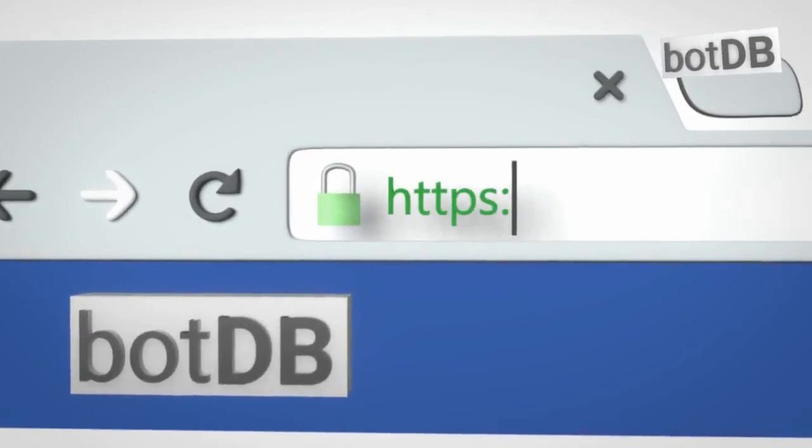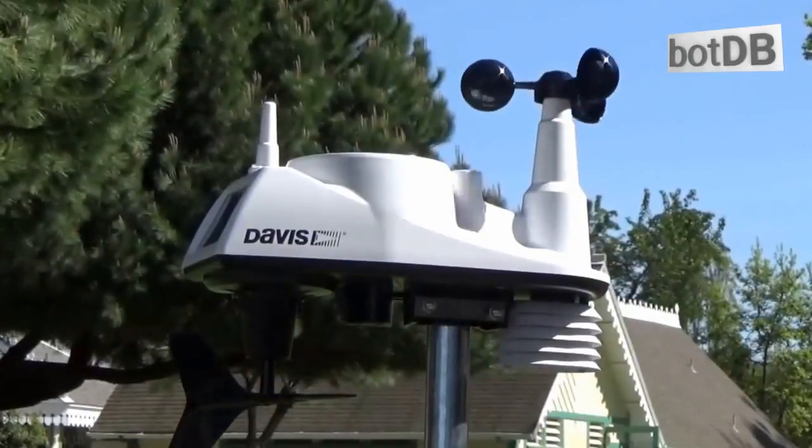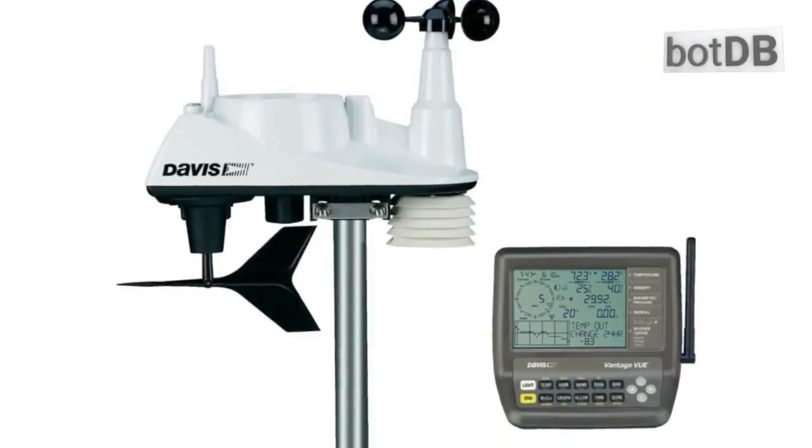Please go to BotDB at BotDB.net to see our full review of this weather station. Search for the Davis Instruments Vantage Vue. Or click the link at the bottom of this video.